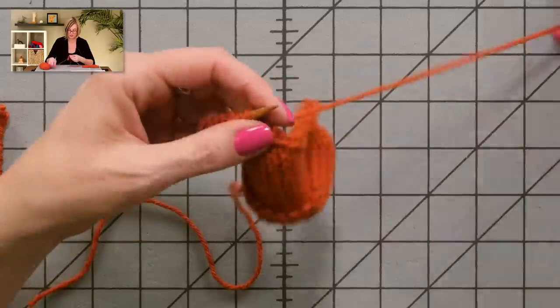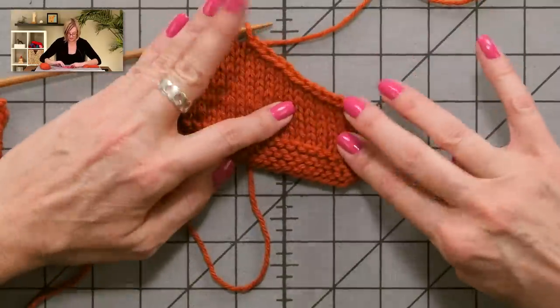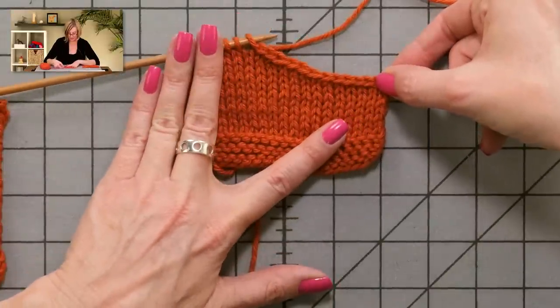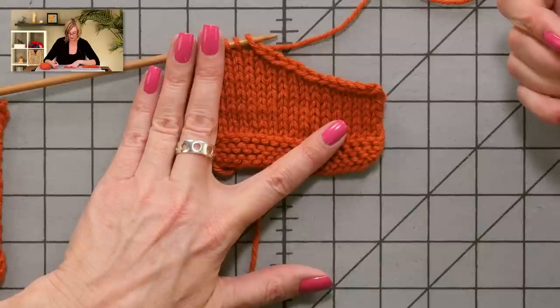Let's go ahead and stop there and take a look. You can see how beautiful and sloped that is — it looks really good. It's very different looking than the stair-steppy one. For a right-leaning slope, it's really just exactly the same except you might want to bind off purlwise on the back of the work to get the slope going the other direction. I think this is a great technique. I can't wait to use it. I hope you enjoy it too. Good luck.